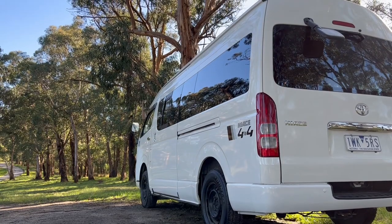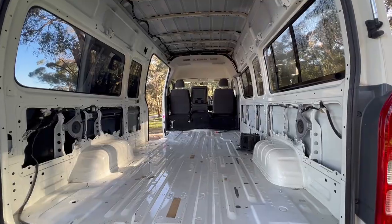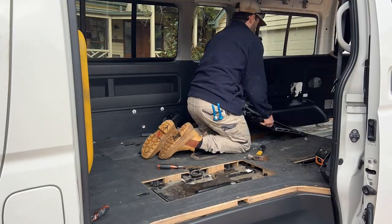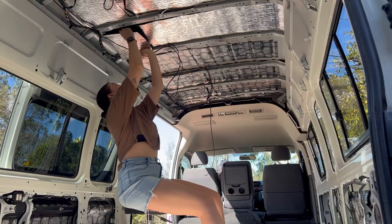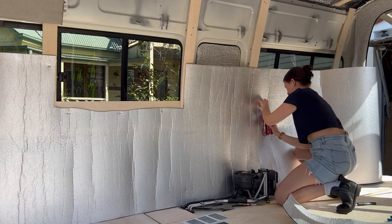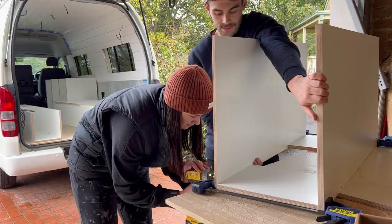Hey, we're Mason and Sarah and we're turning this four-wheel-drive Toyota Hi-S commuter into a camper van. This is the first episode of our build series. In this episode we gut the van, complete the three-step insulation process with sound deadener, van liner and van seal, do the electrical rough-in, cut and install the subfloor, install the walls and ceiling, and get a start on our cabinetry.